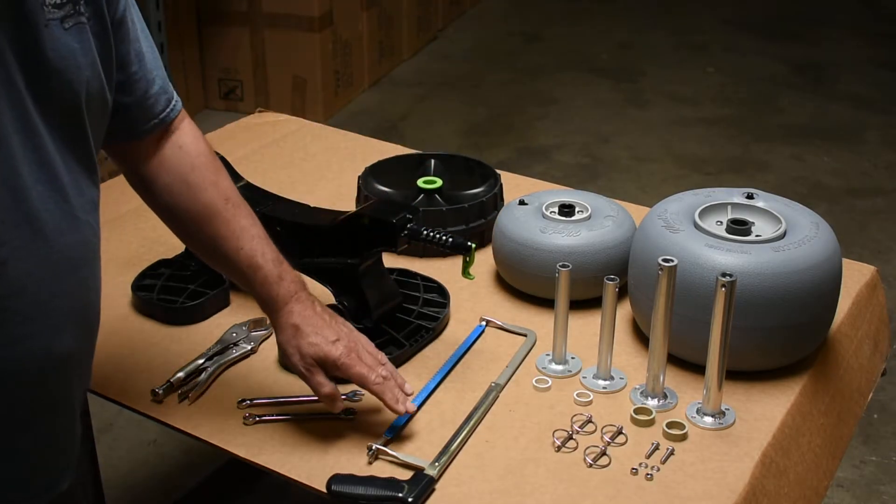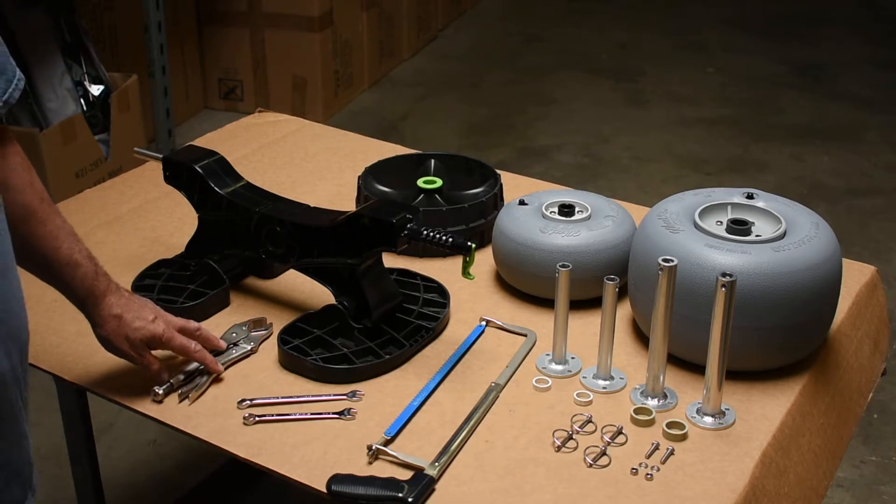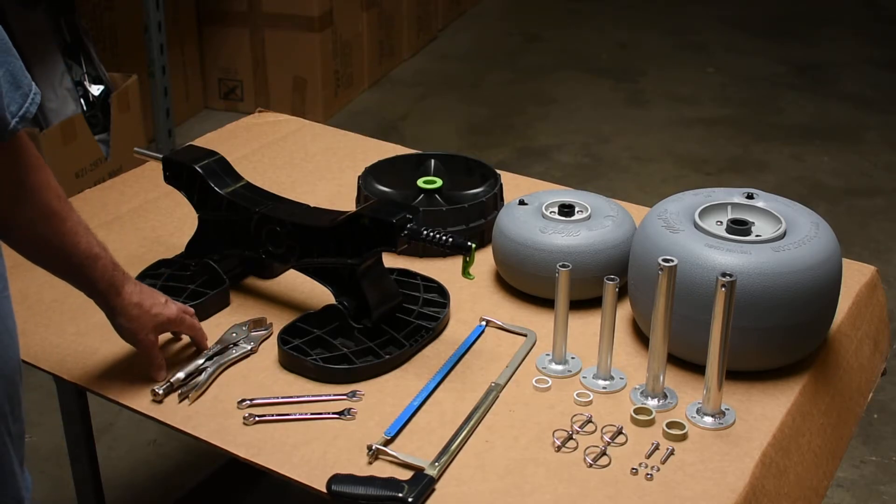You'll need a hacksaw, two 10 millimeter wrenches, vice grip pliers or similar, and a drill with a quarter inch drill bit.